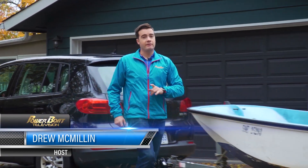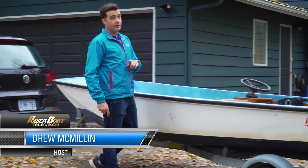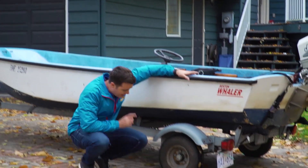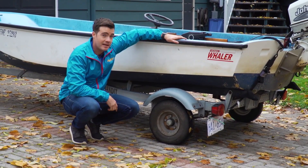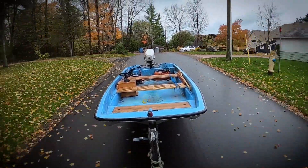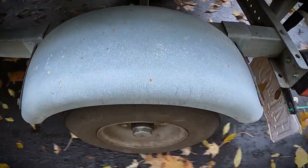I'm pulling this little whaler out for some end of the year maintenance, and I've realized I may have another project. Between here and the launch ramp, I started to hear that unmistakable sound. My trailer bearings may need replacing. You probably know the sound — it's not good — that sort of high-pitched whirring that you can't get away from.